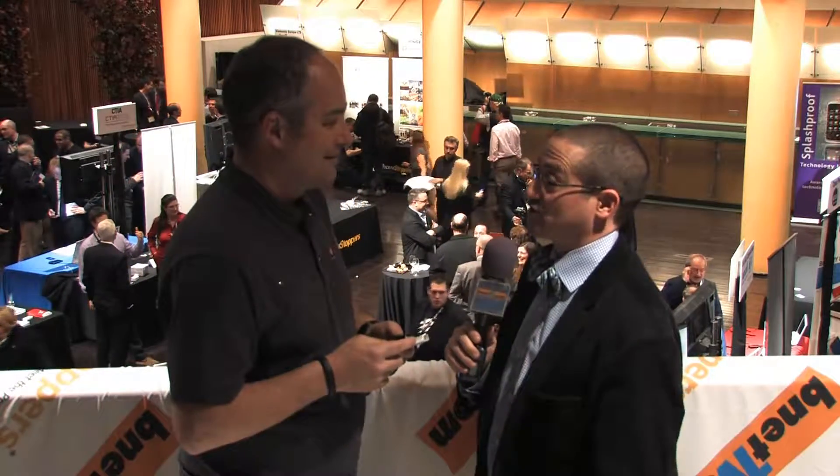Patrick, thanks so much for taking the opportunity to speak with us. Hope to get a chance for an update again in the future. I've been speaking with Patrick O'Neill from Olloclip here at Showstoppers at Mobile World Congress 2013. I'm Tony Sklar with Bnet TV.